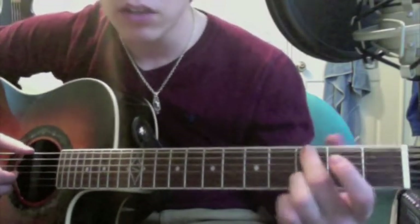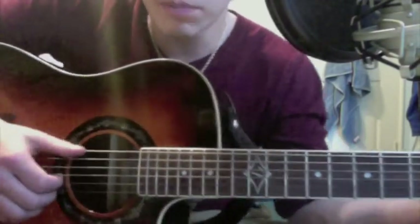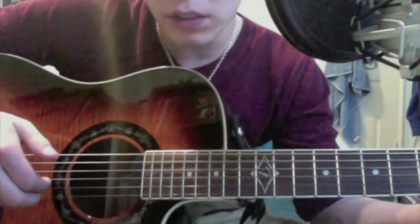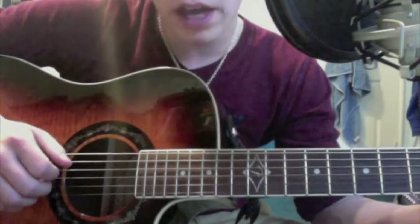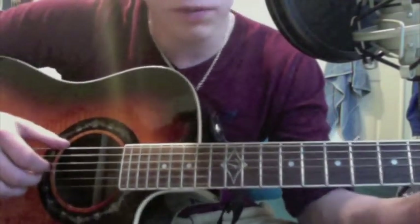So to start off, you're going to hit the low E string with your thumb. And then you're going to pluck the G and B strings, which is the second and third strings. I like using my index and middle finger. The other guy who I learned it from liked using his middle and ring finger, so whatever's more comfortable for you.